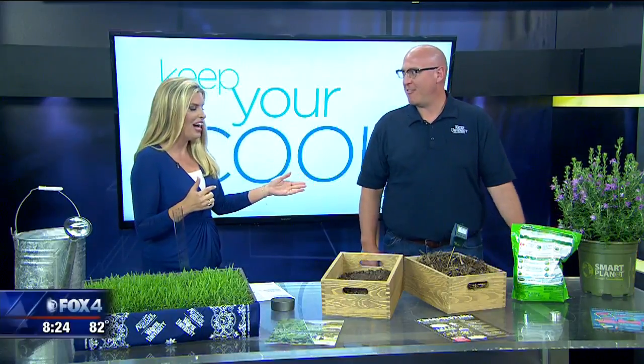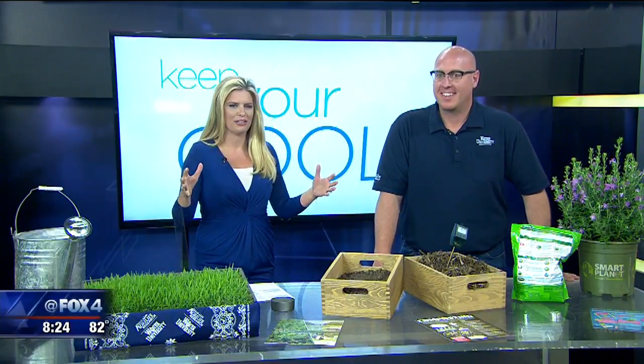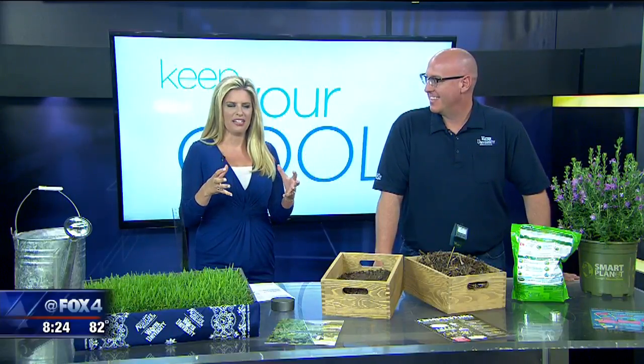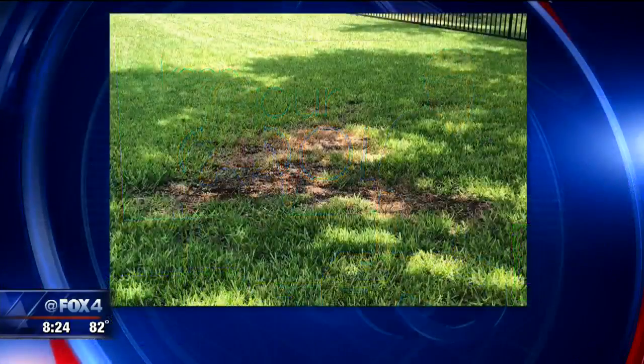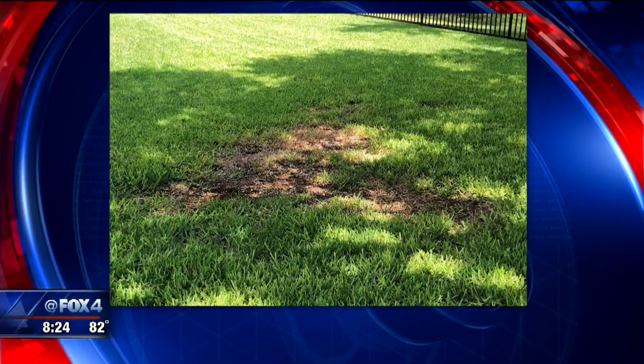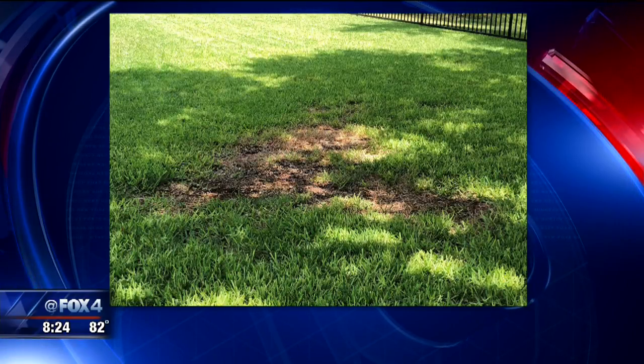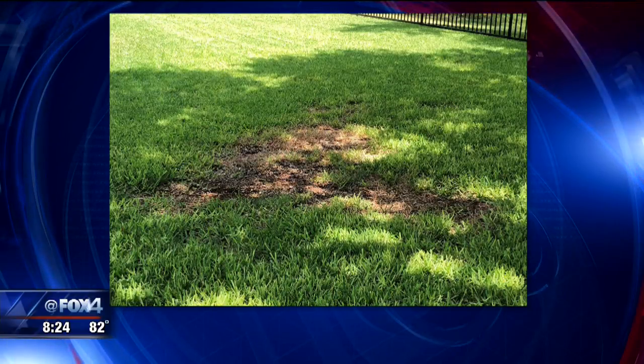Thank you so much for being here. I posted on social media last week — I feel like we finally got the yard green and now there's a spot. I posted this because I said, anyone out there can help me? We've got this spot where it just won't grow. It gets sun, it gets shade, the dogs aren't running all over it, but still we have this spot. So many of our viewers said, I've got that same issue. So what could it be?